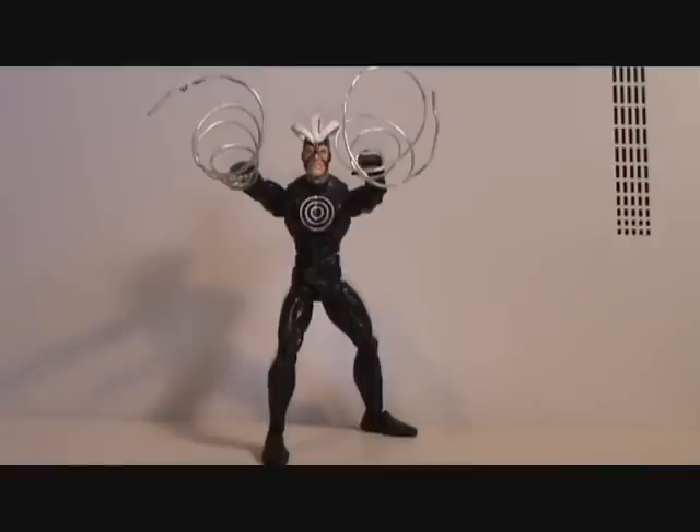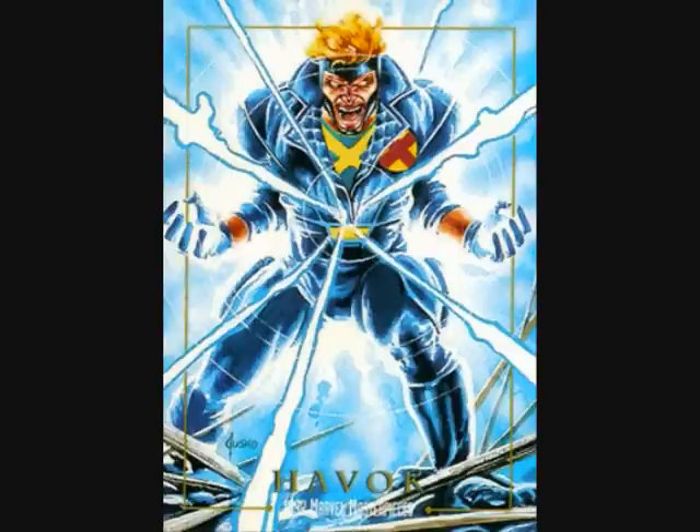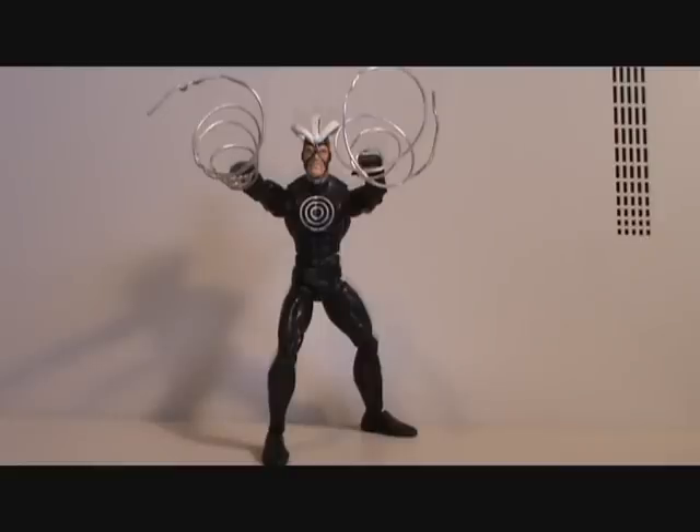There are many costumes of Havoc. The three I remember the most are his original costume and the X-Factor Havoc from the 90s. And then there's the more recent Havoc which resembles this one — it's like a combination of the original and the X-Factor Havoc.